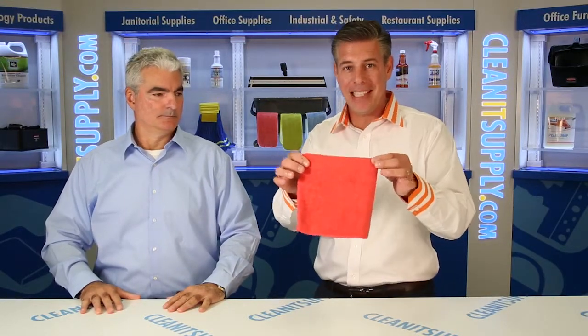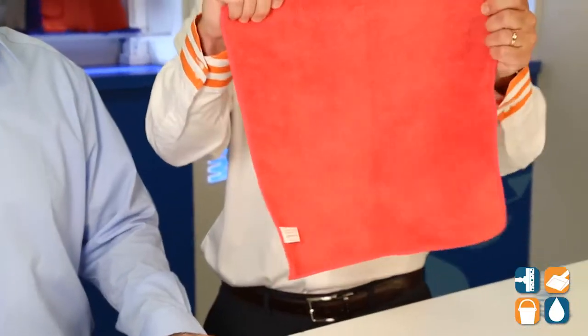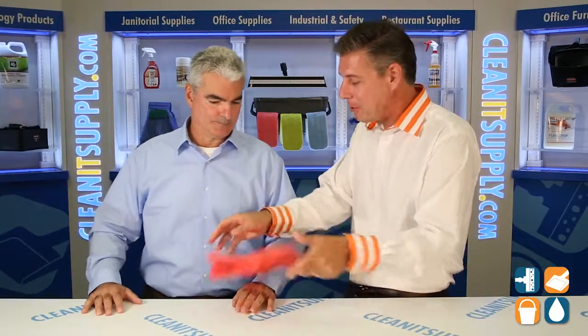Hey, this is Danny D on CleanIt TV, welcome to the ACA Enterprises MFM P16 Red Microfiber Towel, available at CleanItSupply.com. Today we have Frank Casarrona from ACA Enterprises here to tell us all about this 16x16 Red Microfiber Towel. Frank, welcome to CleanIt TV — tell us what this bad baby is all about.